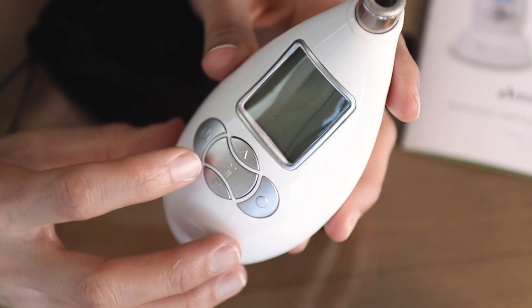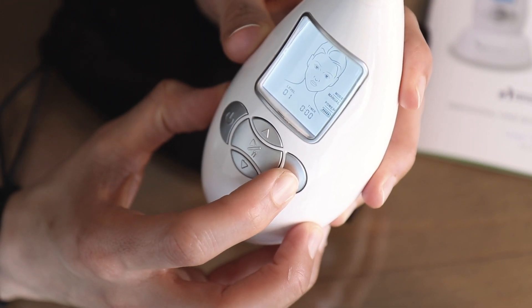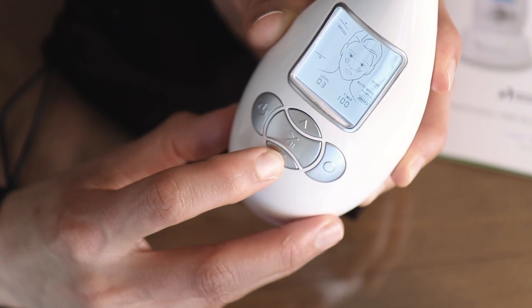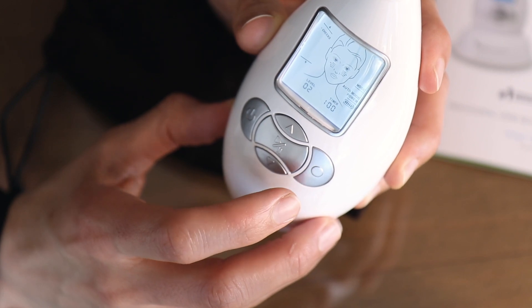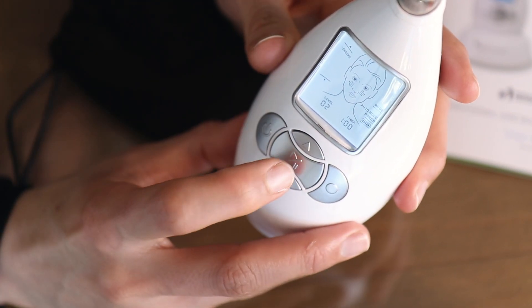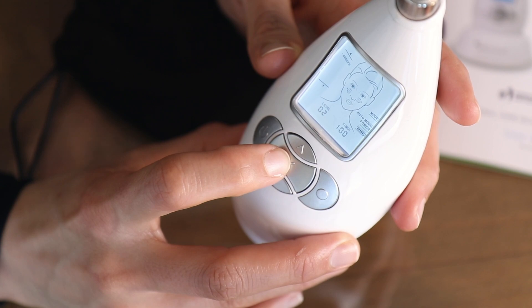These are the buttons - this one turns the machine on and off. You have this one to select auto mode or manual mode. I usually like to use auto mode, and the arrow up and down to change the level - it's on level one right now so you can select level two or three or go back to level one. Today I'm going to use auto mode on level two. It also has an audible tone so when you have to move to a different section it will beep for you. You can press this button to pause and resume.